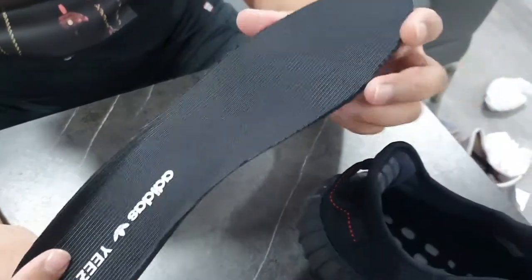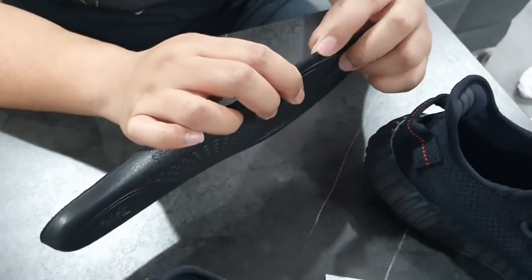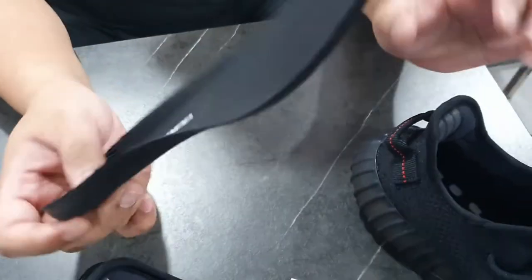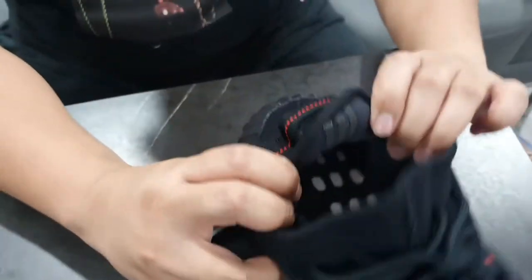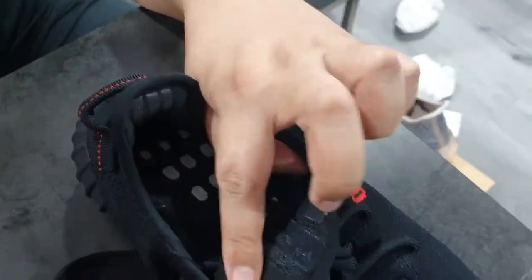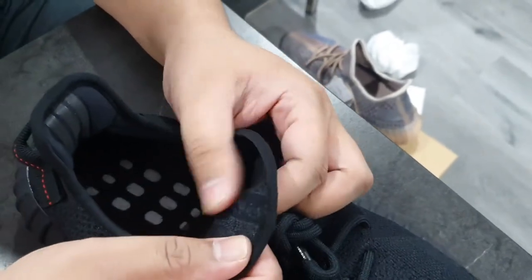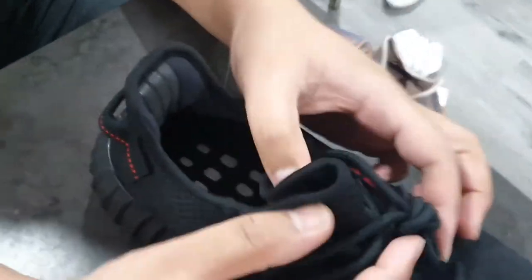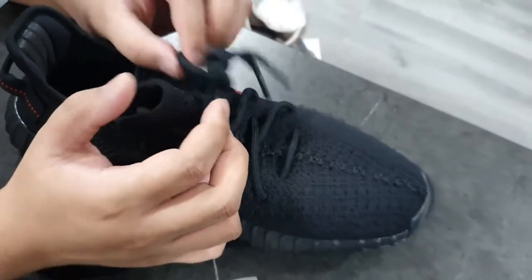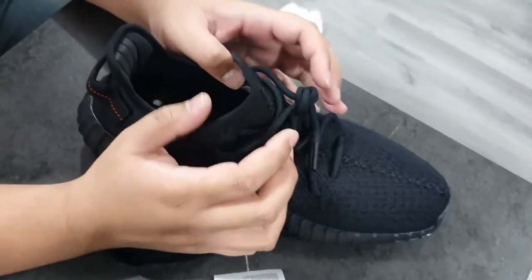Let's take a look at the insole as well — black insoles instead of white, compared to the other pair, and also thin. I'm not sure why all Yeezys seem to have thin insoles. The surface is not completely smooth, and you can see the boost in white underneath. Similarly there's a material that feels like alcantara on this one too.